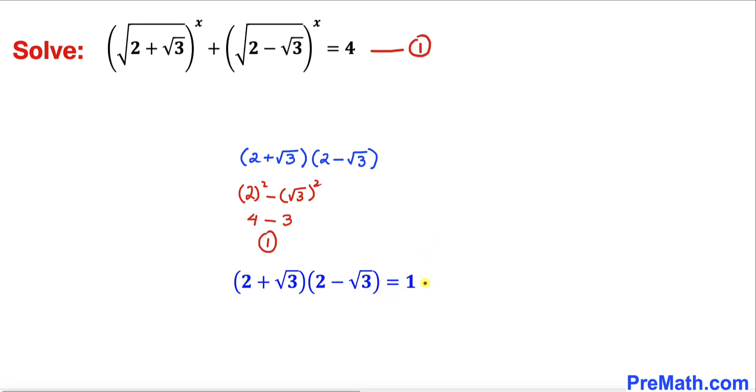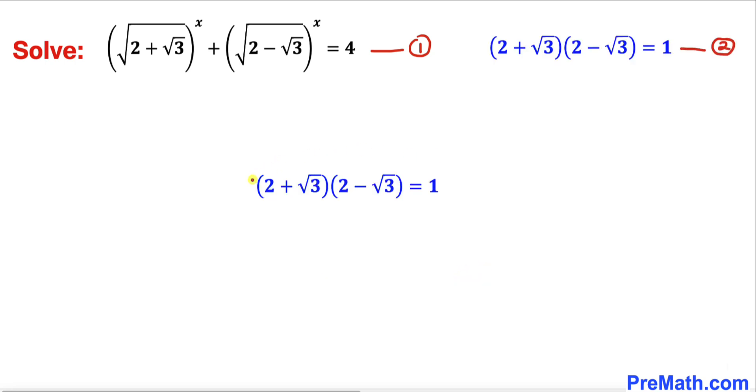Now let me take the square root on both sides of equation 2. On the left side I can split them: square root of (2 plus square root of 3) times square root of (2 minus square root of 3) equals square root of 1, which is 1.